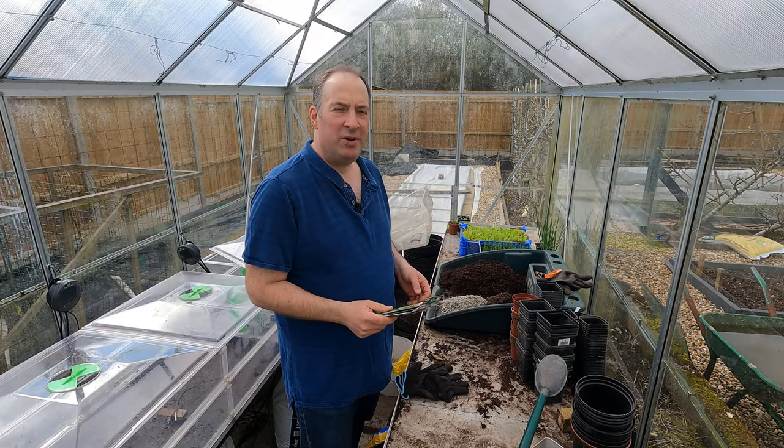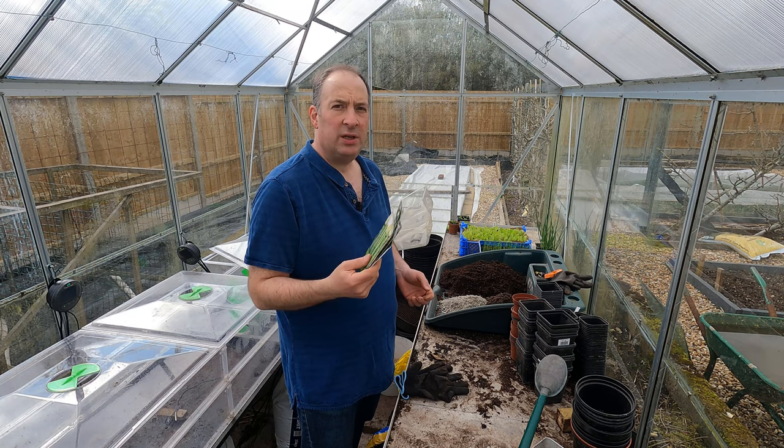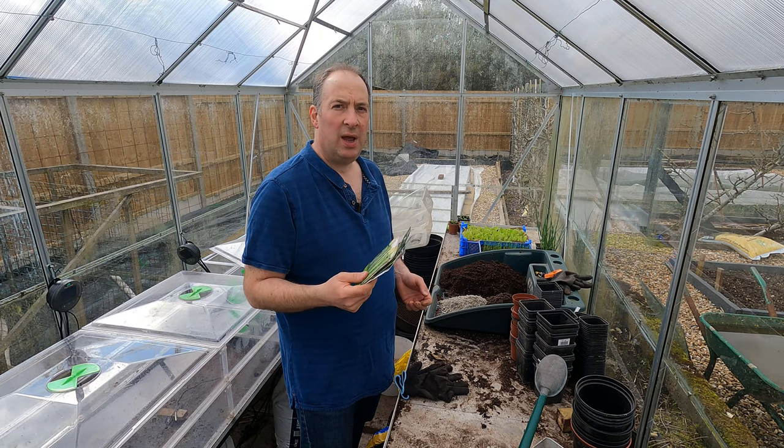Hello and welcome to the garden. Today I'm going to be starting off my summer squash and cucumbers.